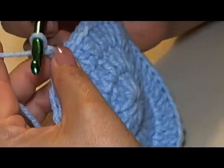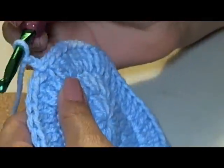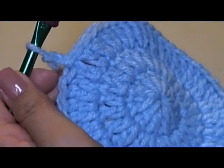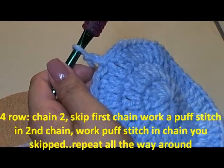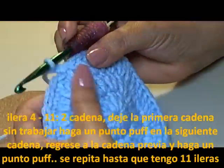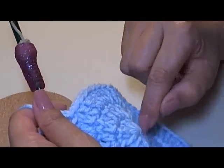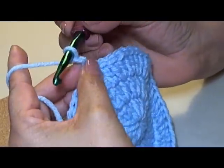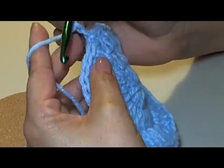To get up to the fourth row, I chain two. Now I switched over to a size J hook — I didn't get a chance to finish the video before I had to give the beanie to the child I was making it for, so I started a new one and made it bigger. So here's our third chain — same thing. I've done the 12, then 24, then 48, then I slip stitched and went up two. Now to my fourth row — this is where it gets fun and exciting!